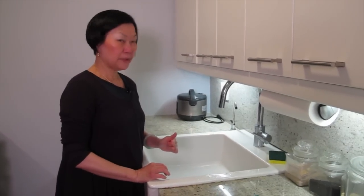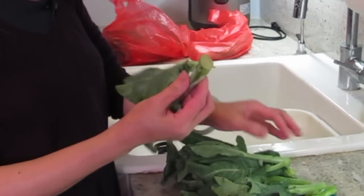What are we cooking today, Joyce? We're making stir-fry Chinese broccoli with beef.